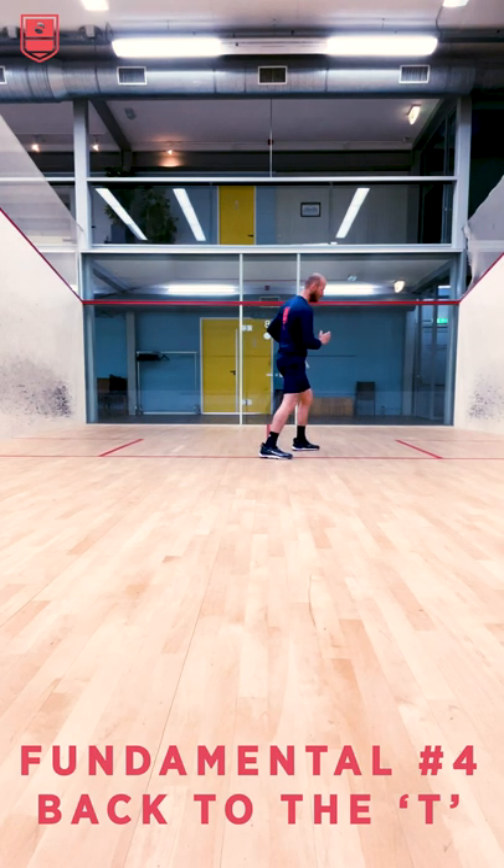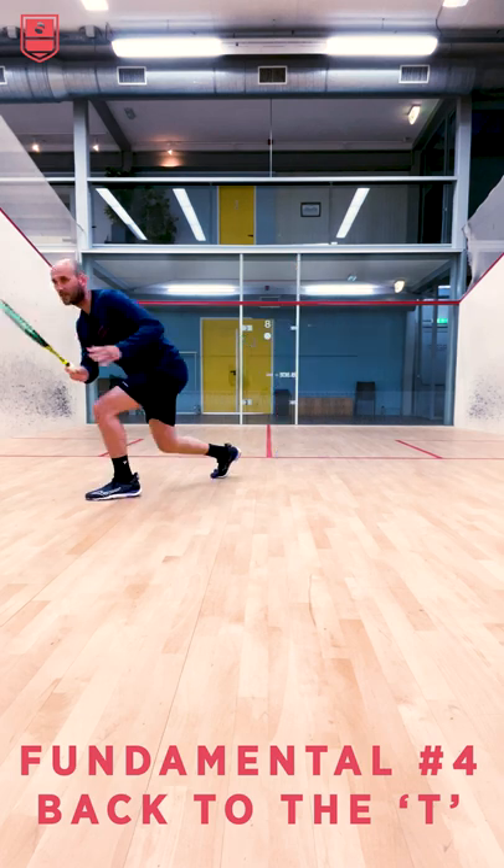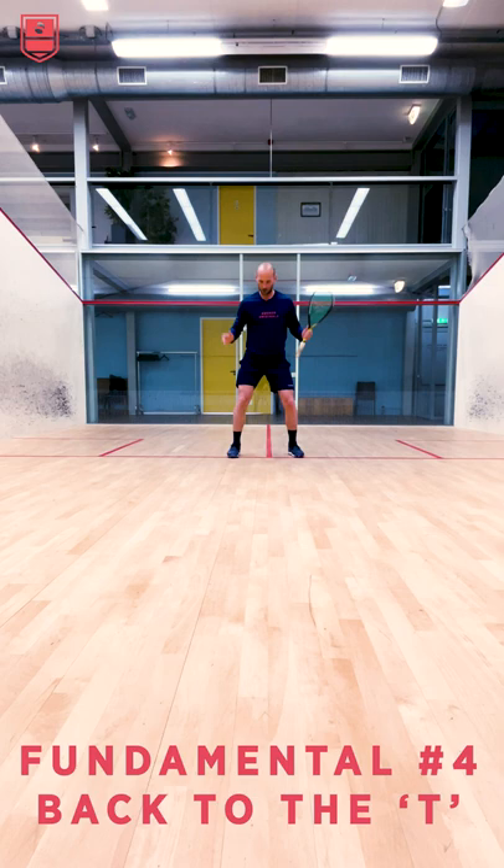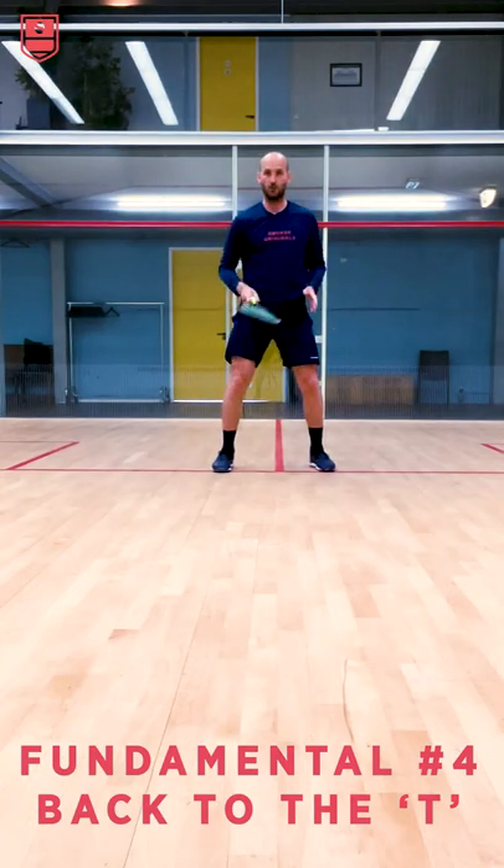This makes it very difficult when your opponent hits either a lob or a cross court to rotate. What I think is important is that you keep your chest towards the front wall. So you return straight back to the tee, keeping your feet towards the front wall.